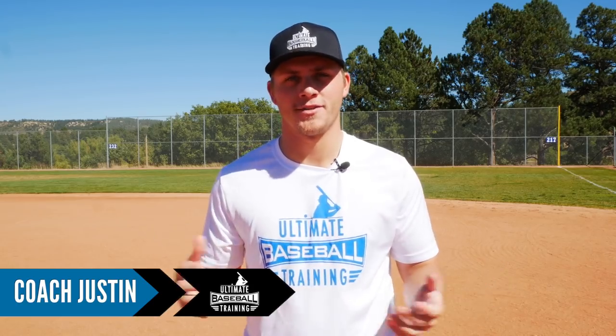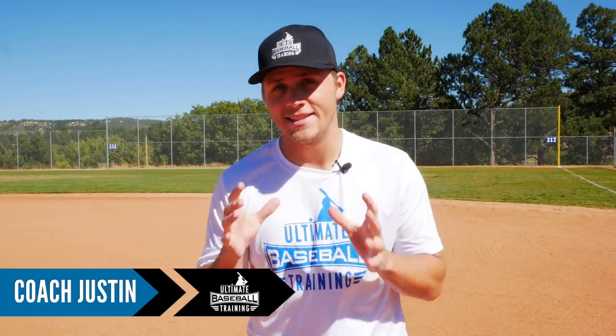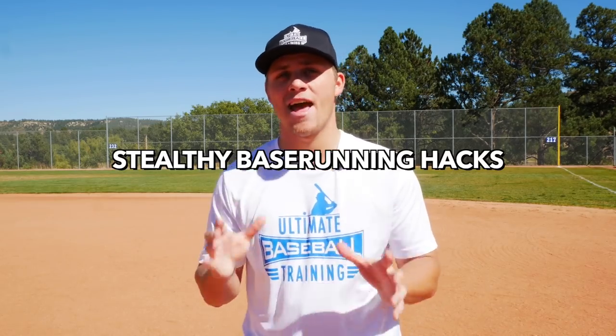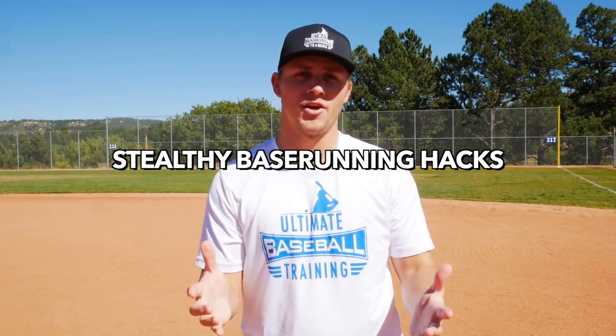Welcome back to another video. I'm Coach Justin from Ultimate Baseball Training. In today's video, we're going to go over some stealthy base running hacks that every player out there needs to know. Without further ado, let's just jump right into it.